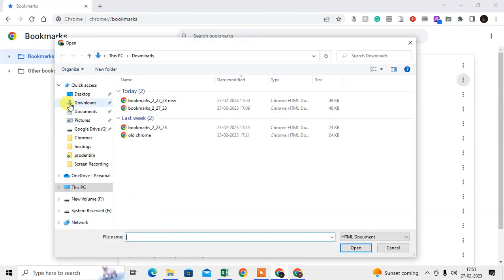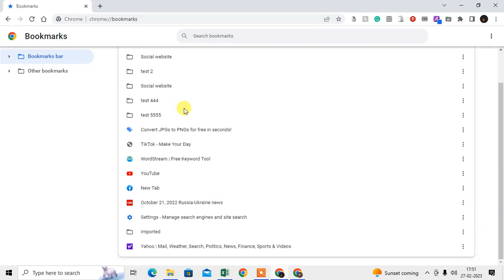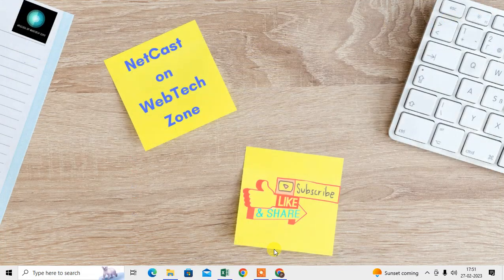Now select the bookmarks file which you downloaded. You can also email this bookmark file to the new computer, or you can copy it to a pen drive or external device and transfer it to the new computer. Select the file and open it — all your bookmarks will be imported. This is the manual method, but I will show you a more perfect and easy way.